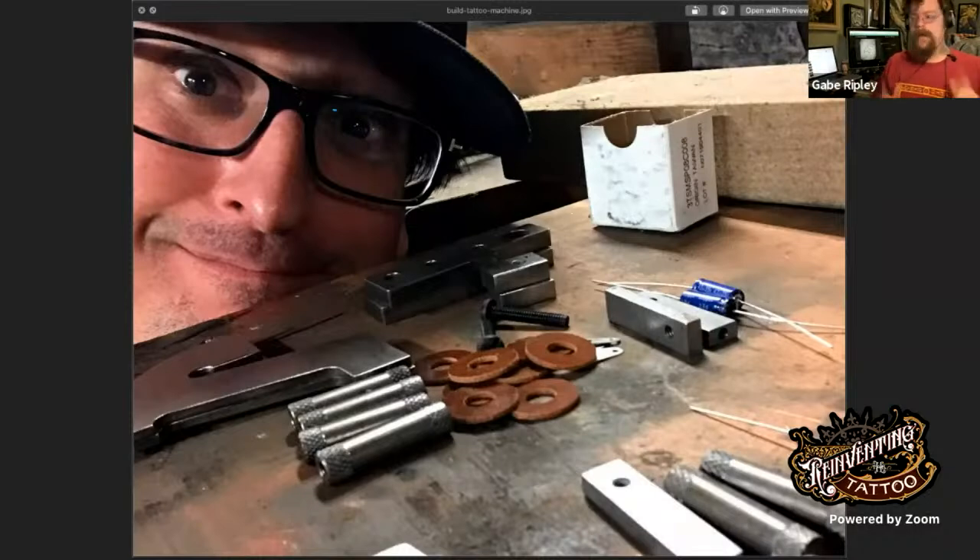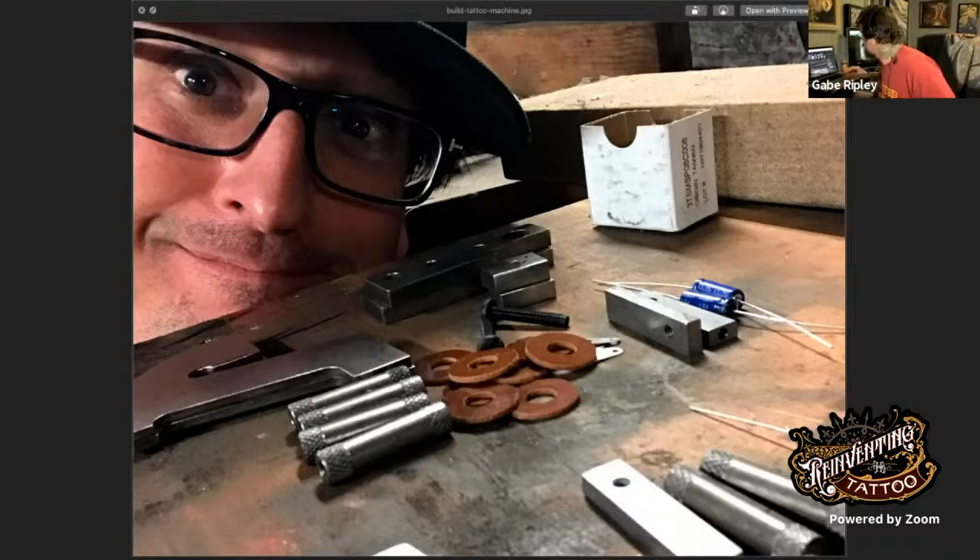We want to thank Guy Atchison and Reinventing the Tattoo for making this possible. We're streaming on the Guy Atchison Facebook, YouTube channels Hyperspace Studios and Tattoo Now. The best place to find all of this content is Reinventing the Tattoo's mobile app — download it and please give us a good review.